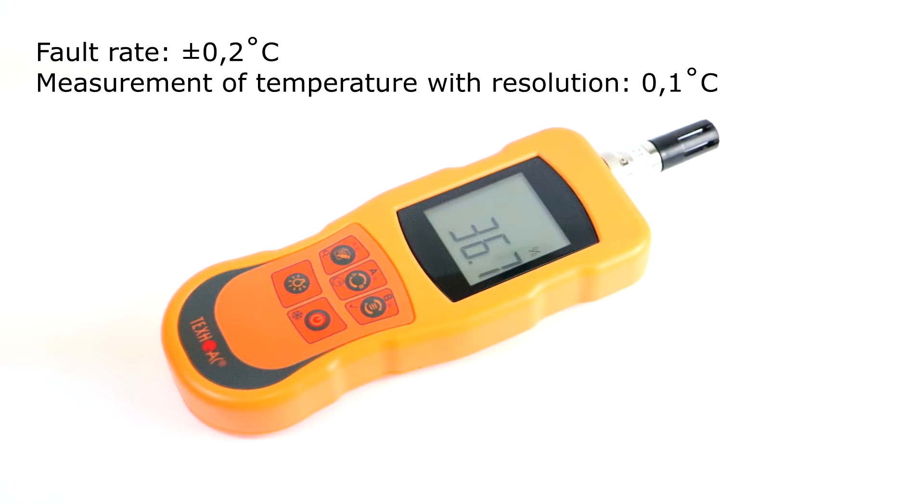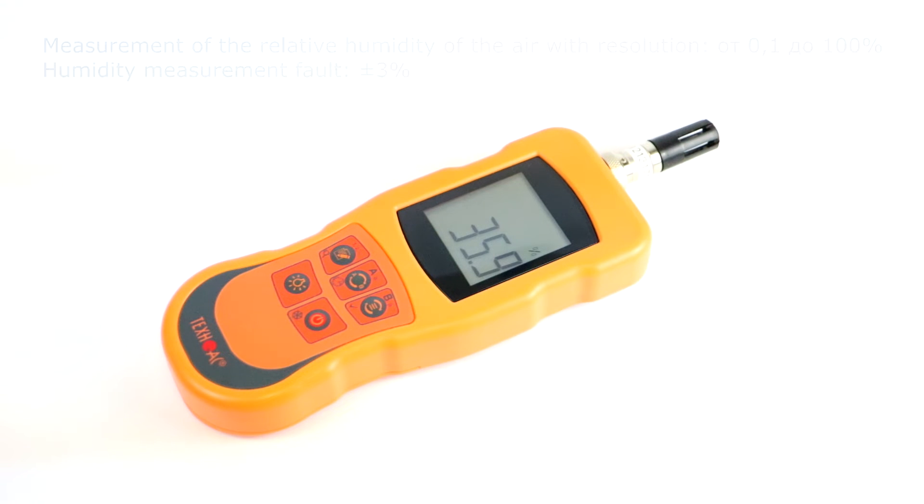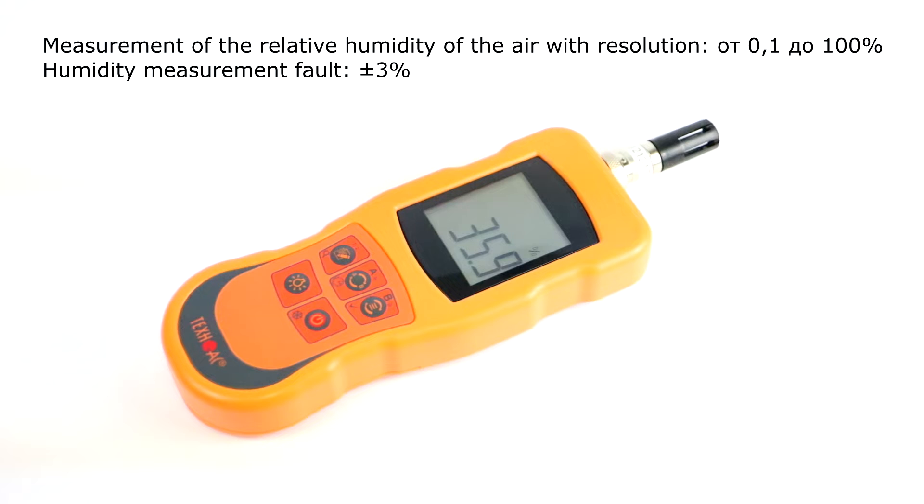It includes temperature probes, temperature-humidity probes, and stand-alone humidity probes. The measured temperature range for this thermometer is minus 99.9 degrees to 1800 degrees Celsius, depending on the type of connected probe. Resolution of temperature measurement for this model is 0.1 degrees Celsius. Fault rate for this thermometer is plus minus 0.2 degrees Celsius.